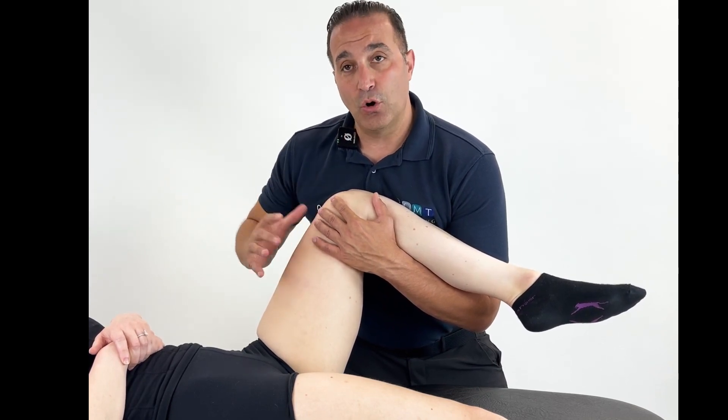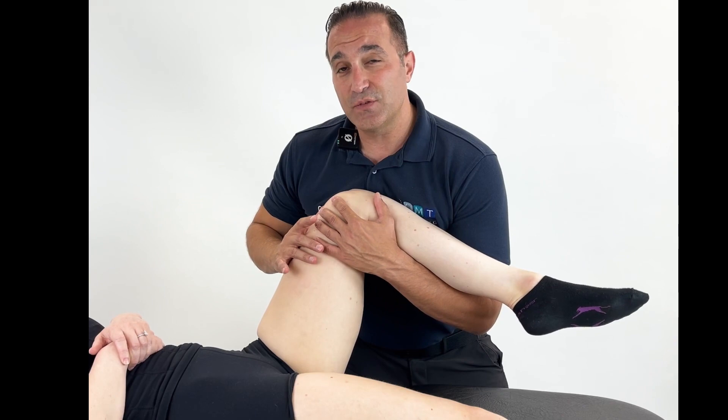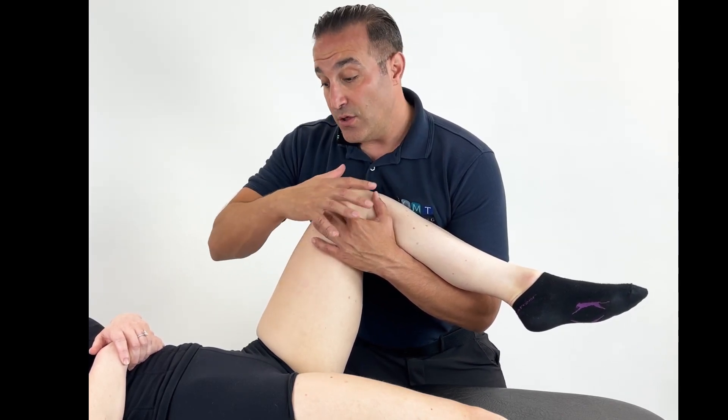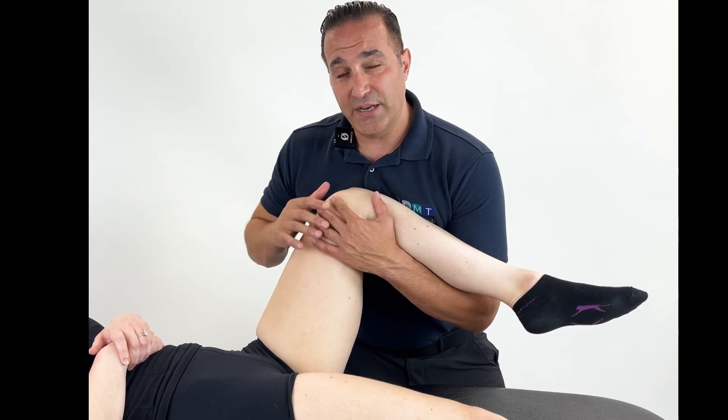The patient will control their breathing and you're going to hold this position for around 90 seconds to two minutes. Remember your position of ease may be different from patient to patient.